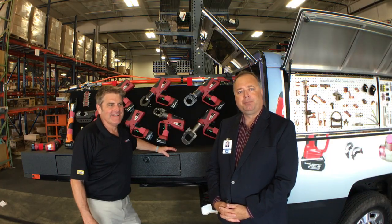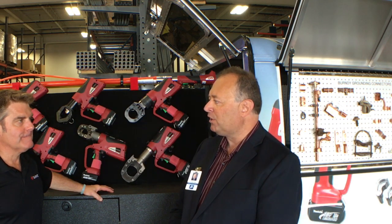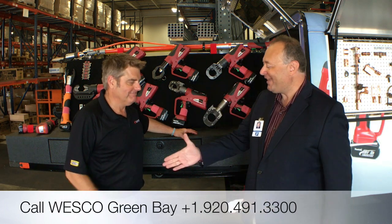Thank you Mark for a tour of the Burndy tool truck. Mark, if someone would like to know more about Burndy products, where can they go? They can go to Burndy.com, or of course you can visit Wesco. Thank you. Thanks, Doug.